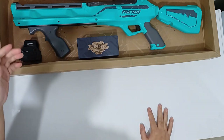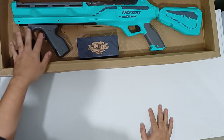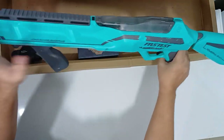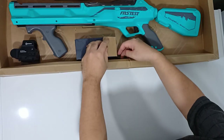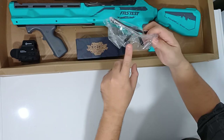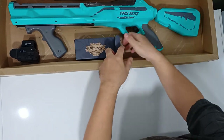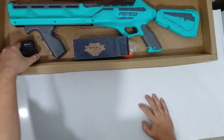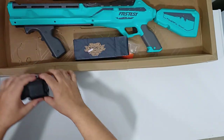I've got a new gel blaster that uses palm action and it's called Forced Outbreak. You don't need any battery, which is very cool. In the box you get the gel pack, glasses, and the manual. Another accessory that comes in the box is a holographic sight, which you can attach to the shotgun.